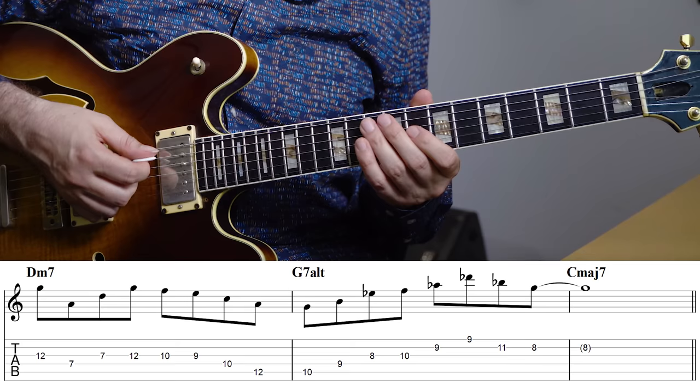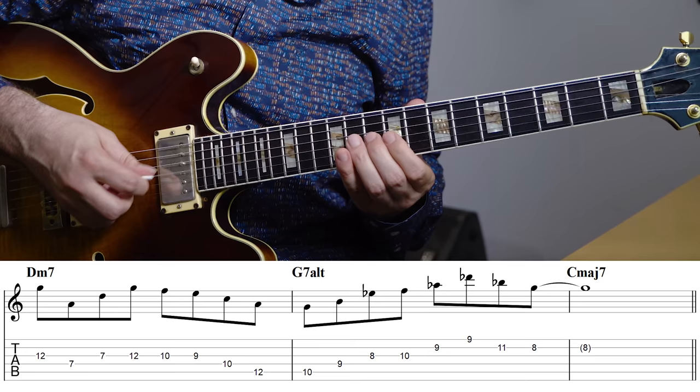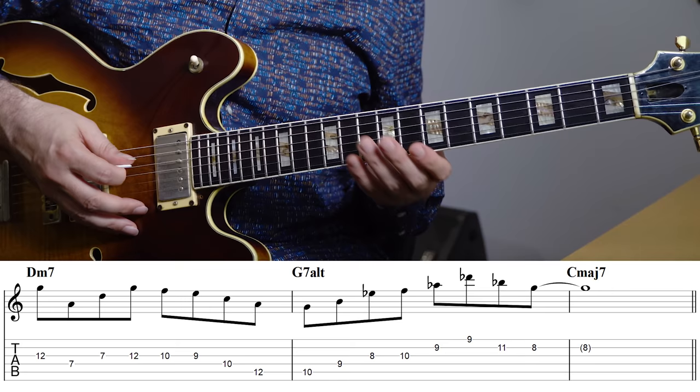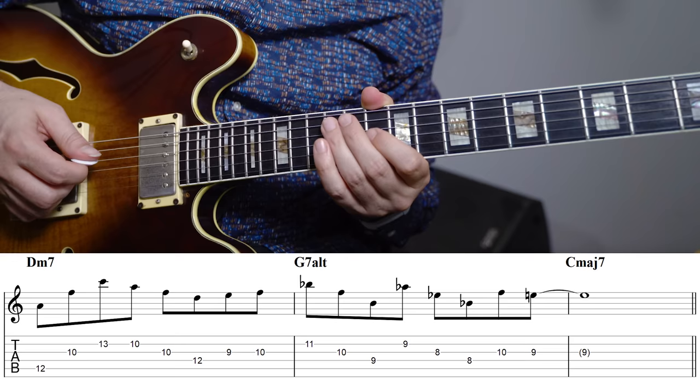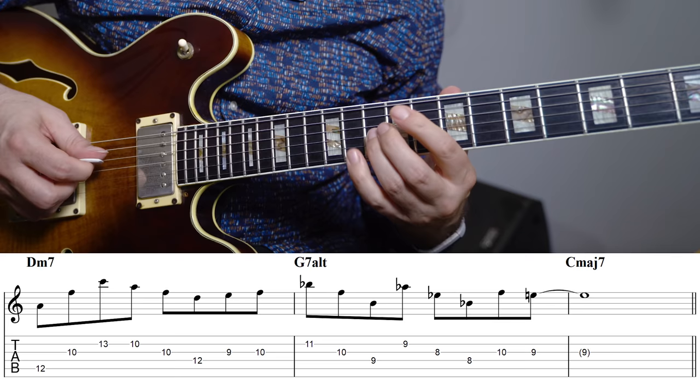In melodic minor, using triad pairs is a great way to create some strong melodies, and also a great way to get some really interesting upper structure sounds across. In this case I'm using a B augmented and a D flat major triad pair — playing some inversions and chaining them together, which gives me the ability to play a line with a really large range. The notes against the G7 would be the 3rd, the flat 13, and the root, and then the flat 5, the 7th, and the flat 9.